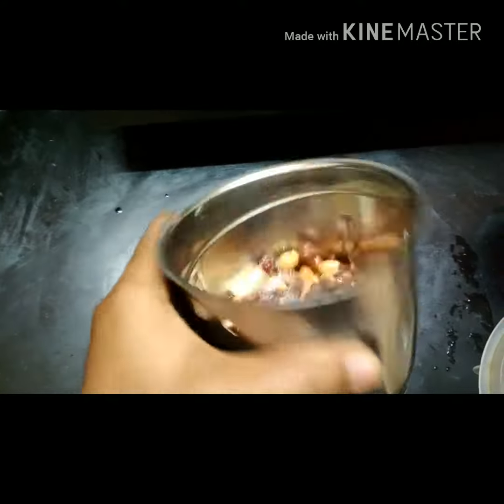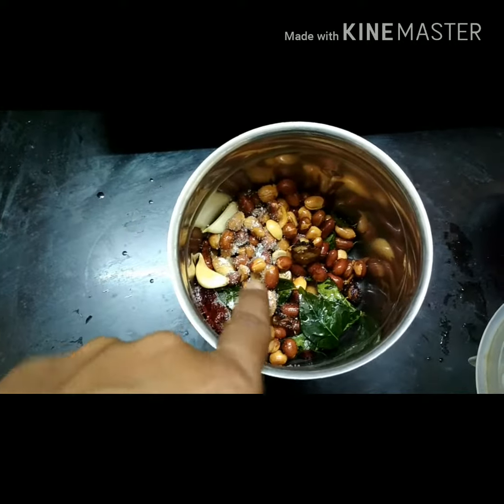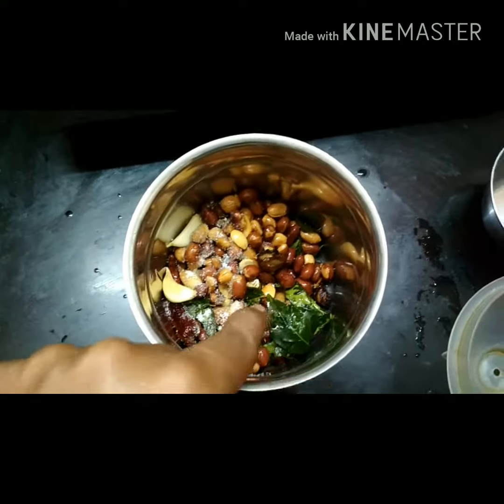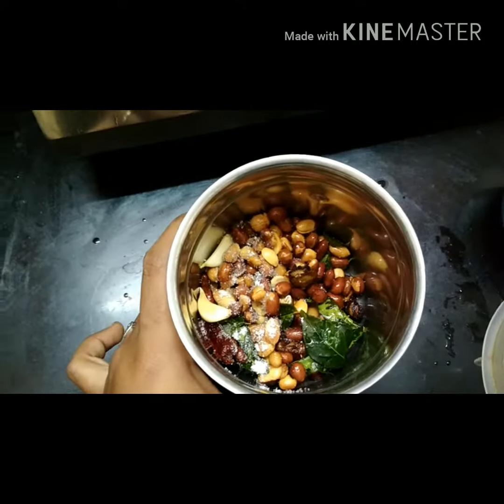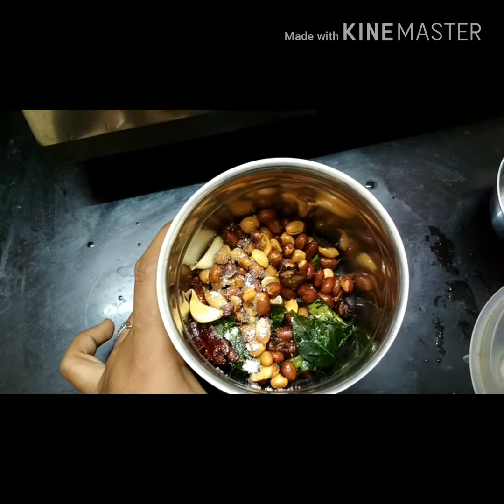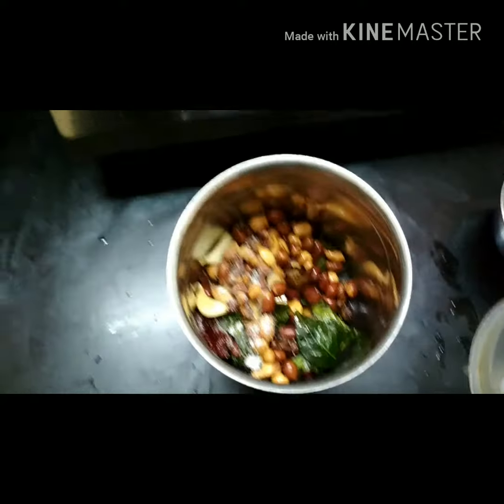We have the flour — the flour is not all of the flour. Let's see how you are doing.